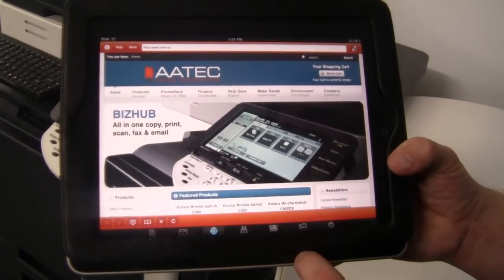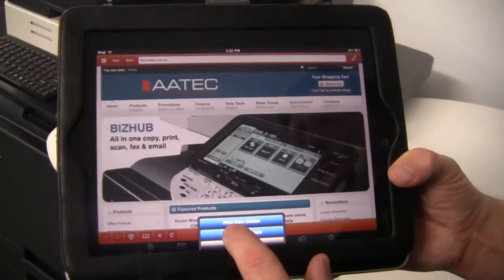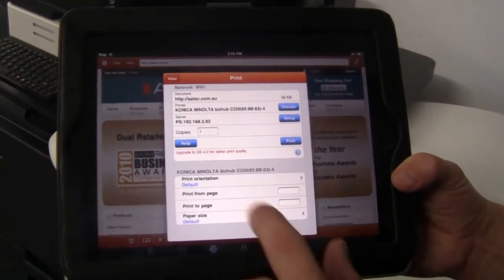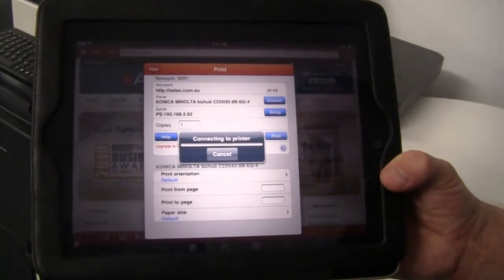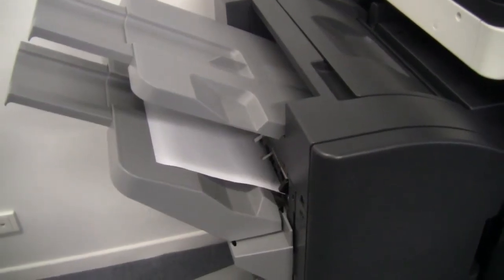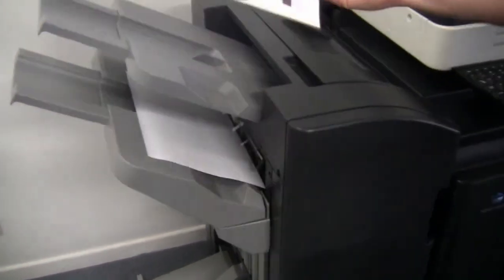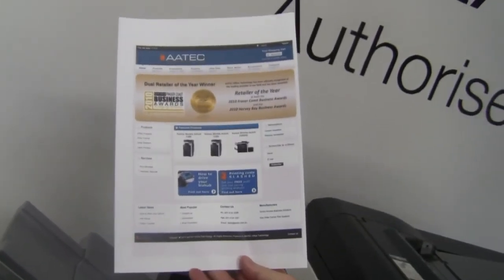Now I've got my website on there, I'm just going to hit the print button. You can choose print from screen or print from the address. I'll hit the print button there, and that will now connect to the printer and submit the print job. And there it is — that's how you can print from the iPad to the Konica Minolta Bizhub.